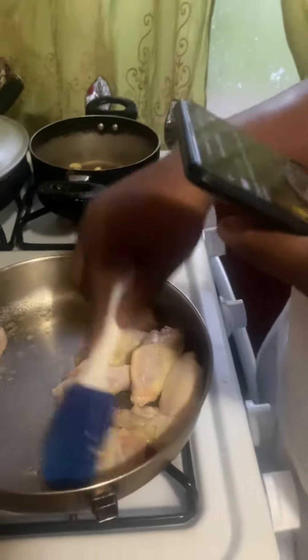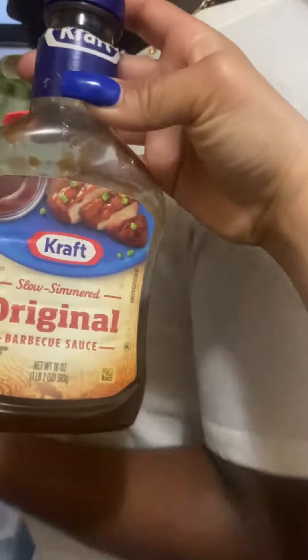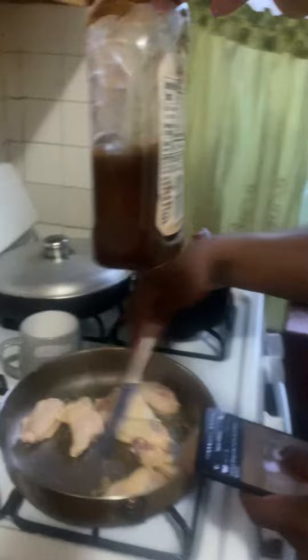Can you give me some barbecue sauce? There's one up there. So I'm going to cook this chicken until it's brown-looking, roasted. We're going to add mustard and the barbecue sauce. And then we got honey right there, so we're making honey barbecue.